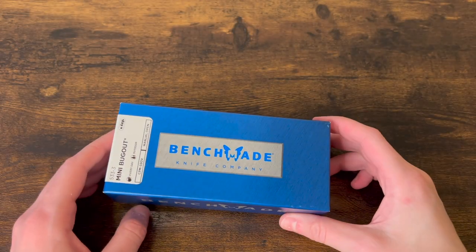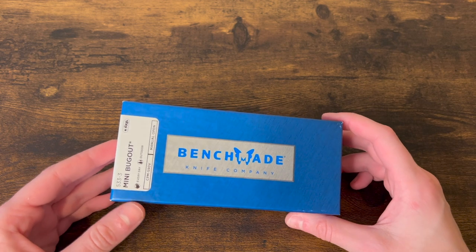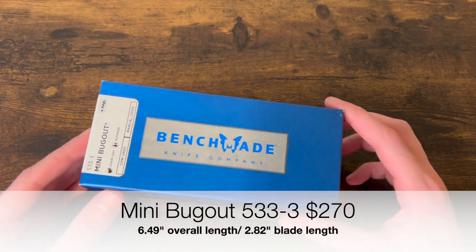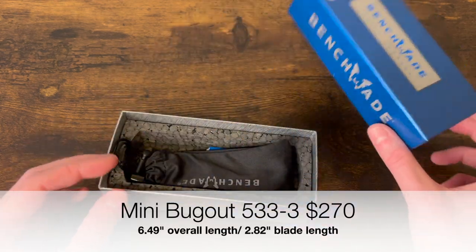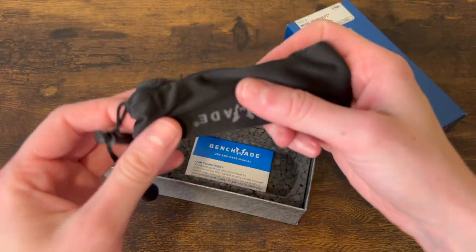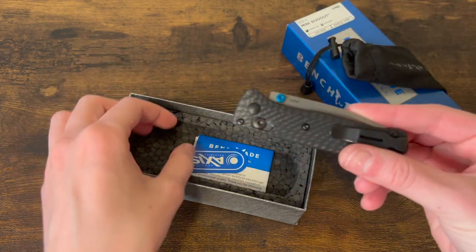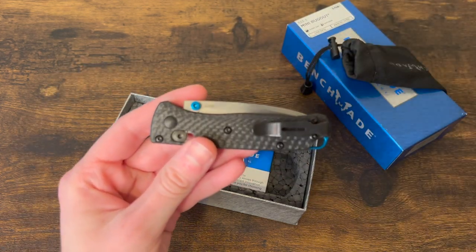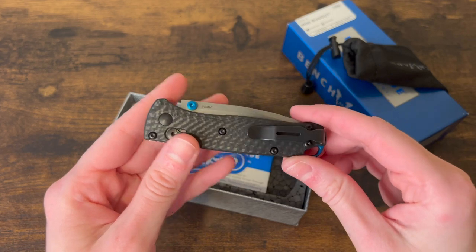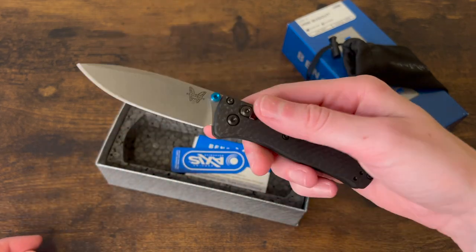Next up we have the Benchmade knife company Mini Bug Out, the 533-3 in CPM S90V. I used to have the full-size version in the same configuration and I highly regret selling it because I loved it so much.